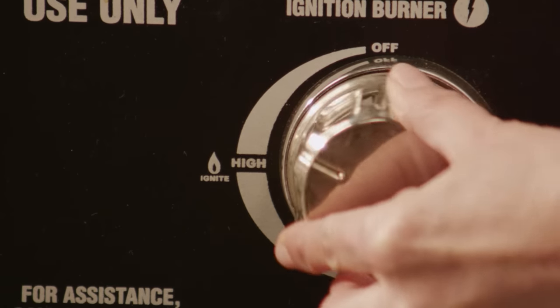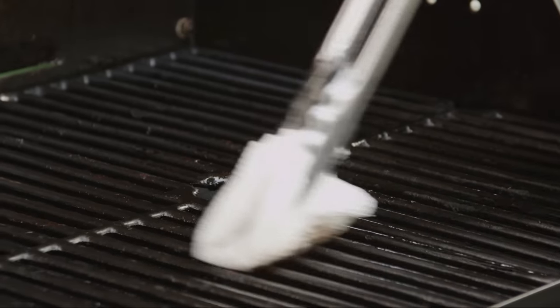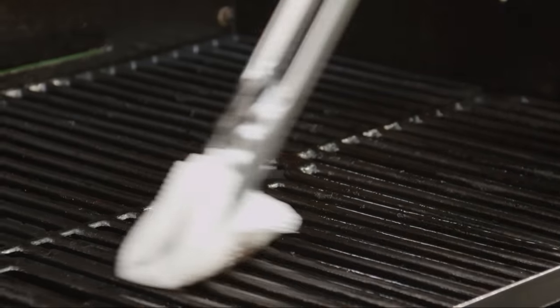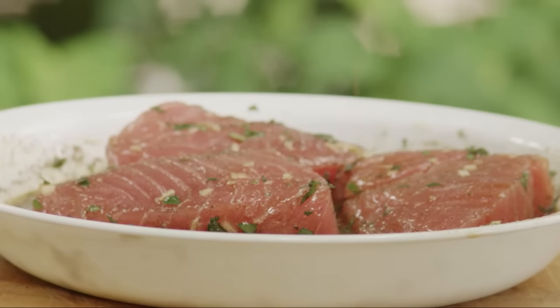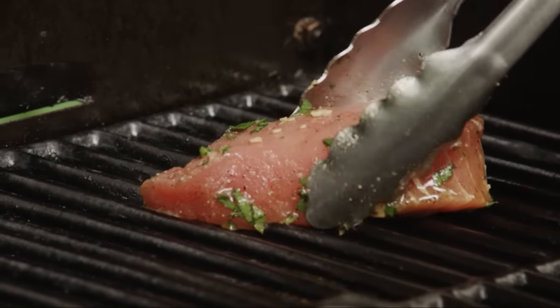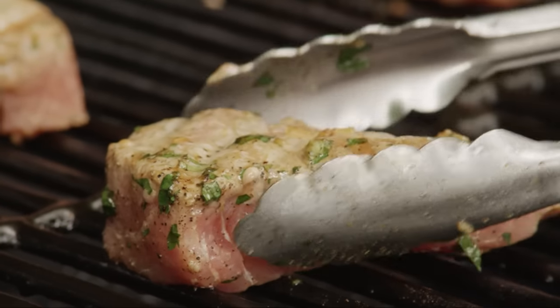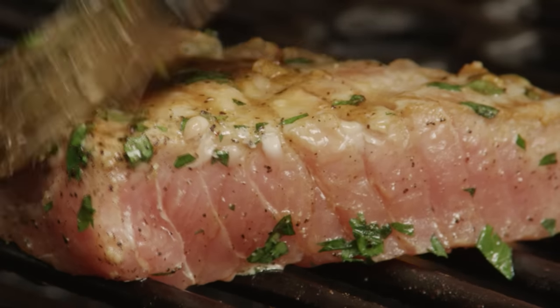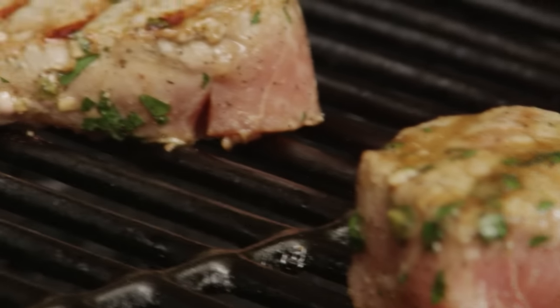Preheat the grill on high heat and lightly oil the grill grate. Place the tuna steaks on the grill and cook them for five to six minutes. Turn the steaks and baste them with the marinade, then cook them for an additional five minutes, or until they're done to your liking.